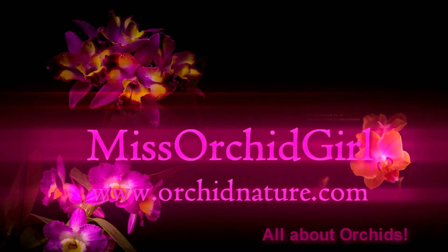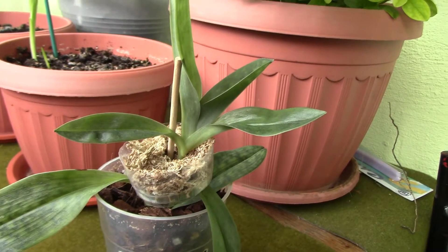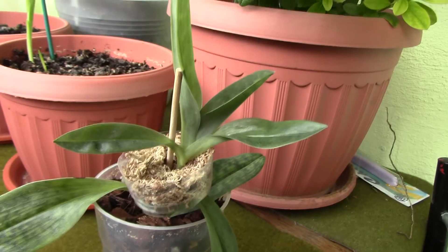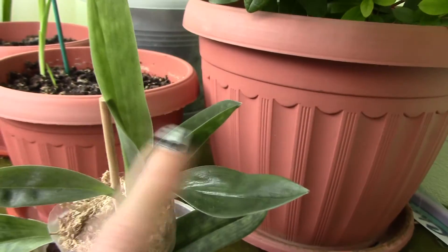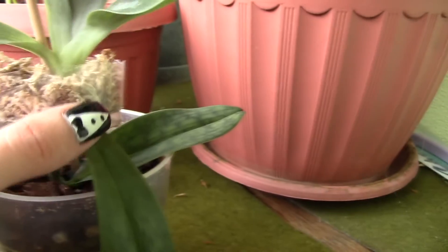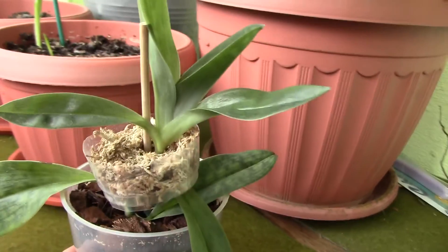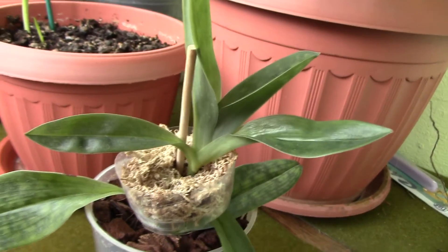Hi everyone, it's Danny from Work in Nature. Here's a small update on this Paphiopedilum orchid. I received it from a friend last autumn, and it appears that a baby or offshoot is growing from on top of the mother plant. It's the first time I've seen something like this, so I'm not sure how normal it is.